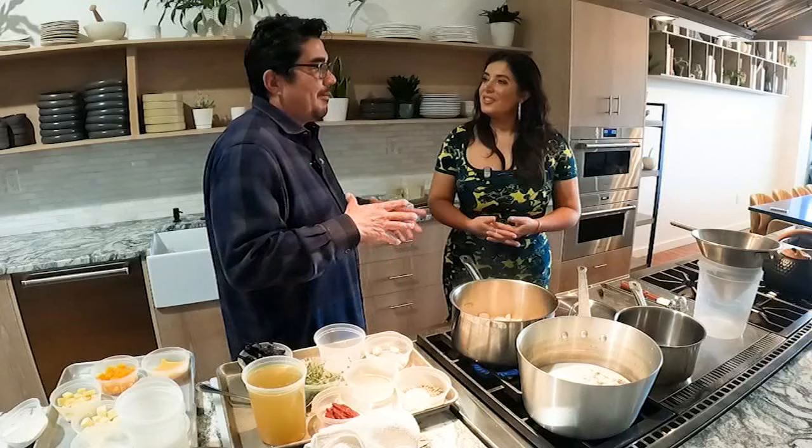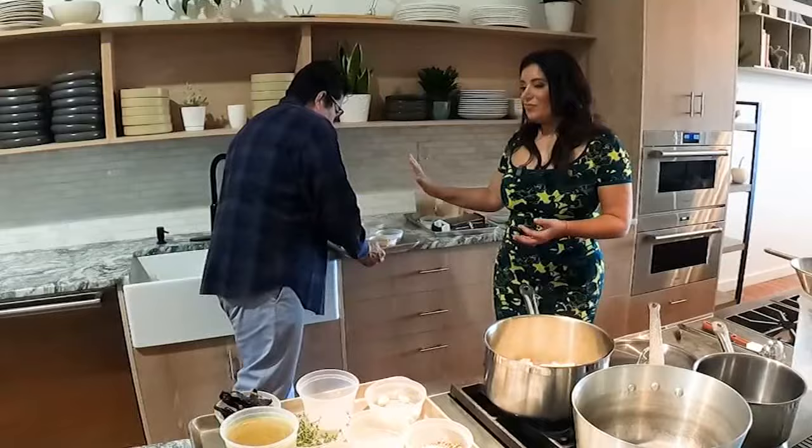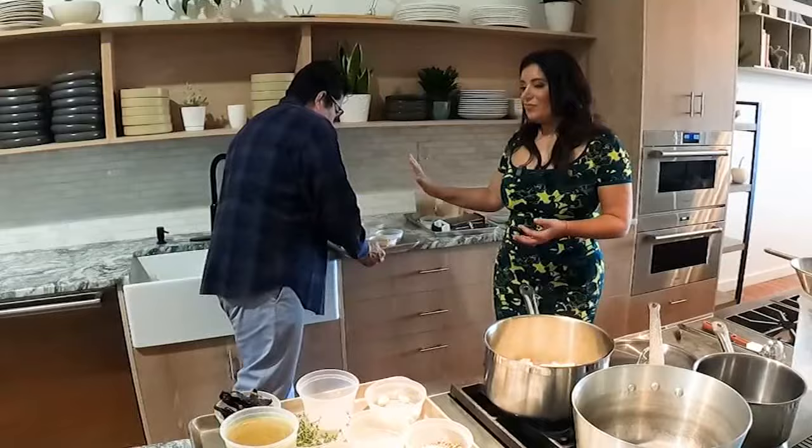Remove the meat and add onions and garlic. You have to let them sweat and release all their flavor. While that's going, we're going to get our cheese sauce started — this is where it really gets happy. Mix milk and heavy cream and heat it over a low flame with some herbs and aromatics to give it flavor.